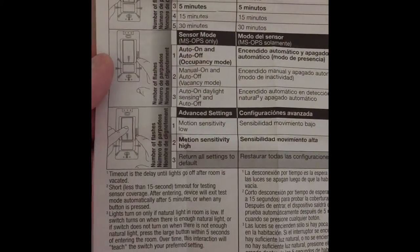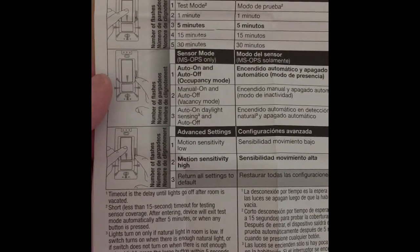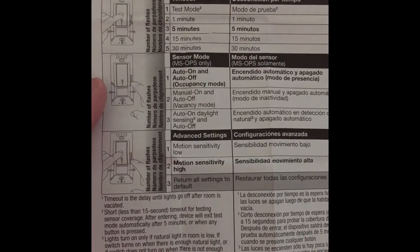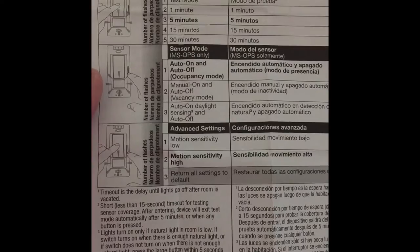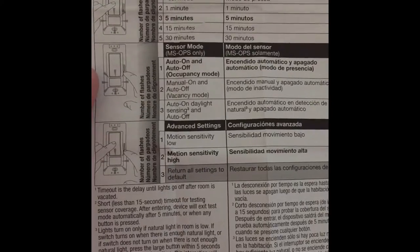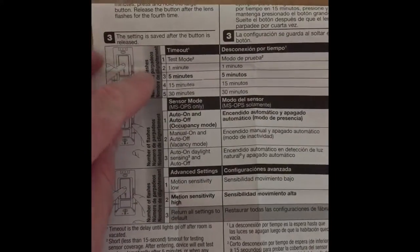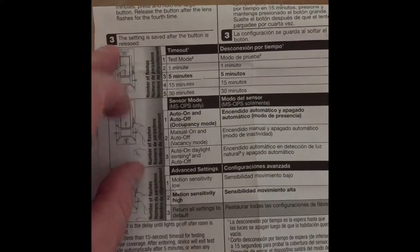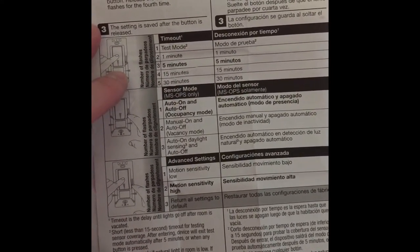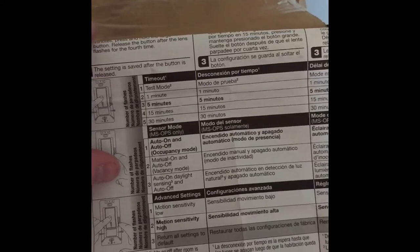Now we're going to go over some of the settings for this switch. Like last time, we have a few different modes. We're going to leave it on the default settings at this point, which will give me five minutes of light time until it senses movement — auto on, auto off, occupancy mode. So when you come into a room it's going to turn on, then time out at the time set above. We're going to leave the motion sensitivity set to high. Depending on how this works, I may come back and change this to 15 or 30 minutes once I find out how sensitive that motion detector is while I'm sitting at my desk. Thanks again for tuning in to another episode of Construction Talk, and I hope to see you again soon.